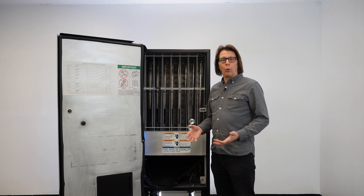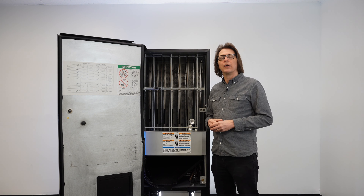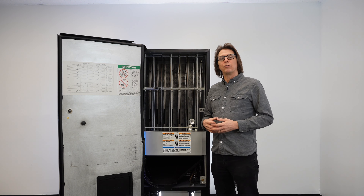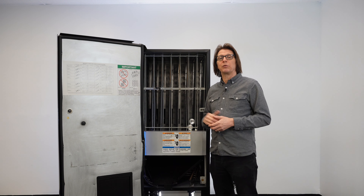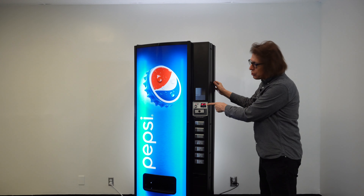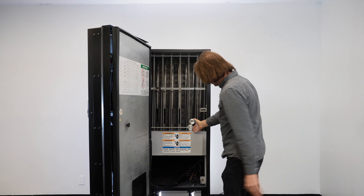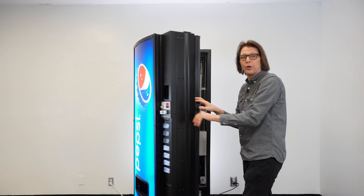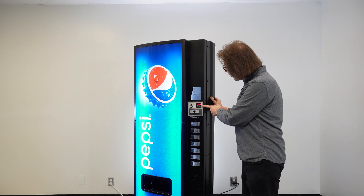The first thing you can always check is to press the service mode button on the control board. If there's any type of error, when you press the service mode button, it will pop up before it reads HD. The error will typically say 'JC dash X,' where X represents the column the machine believes has an issue. If I press the blue service mode button one time, I'm getting JC-2. So my problem is in column two — JC stands for jammed column.